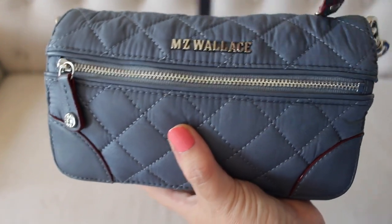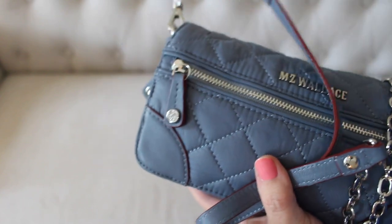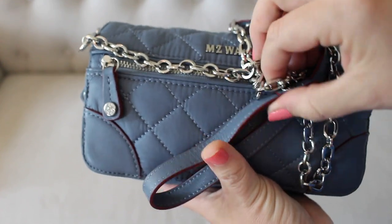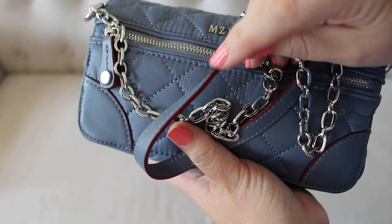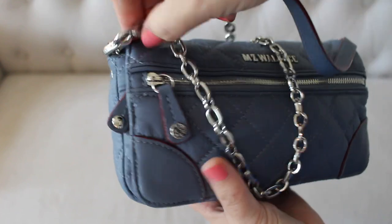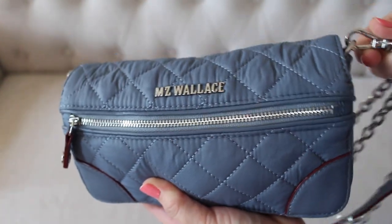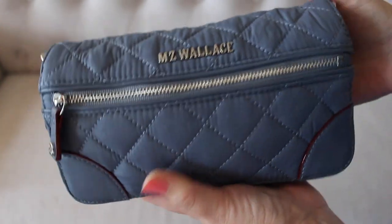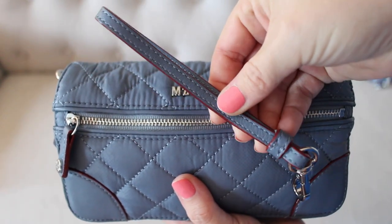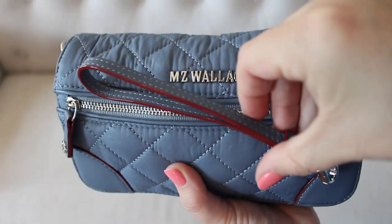There are a couple of different ways you can carry it. It comes with an optional crossbody strap — it is not adjustable, but it is a chain strap which gives it a bit of elegance. The chain is really nice quality, not cheap feeling at all. The leather top of the chain is trimmed in MZ Wallace's signature red line. You can easily take the strap off if you want to carry it as a wallet. The other option is the wristlet strap, made of that same leather, which you can attach on the side.